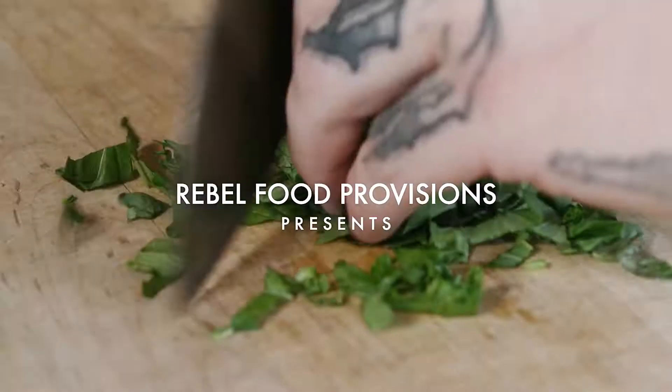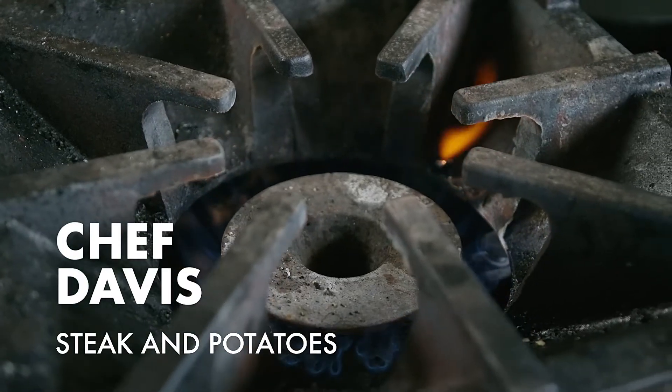Hey, my name's Josh. I'm the executive chef of Italian. Today I'm going to be cooking a ribeye and what I do at home with it. Steak and potatoes — that's what I grew up eating.